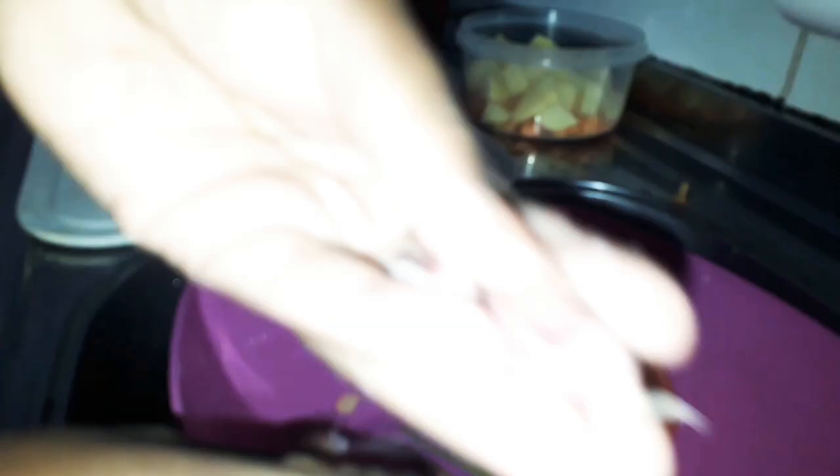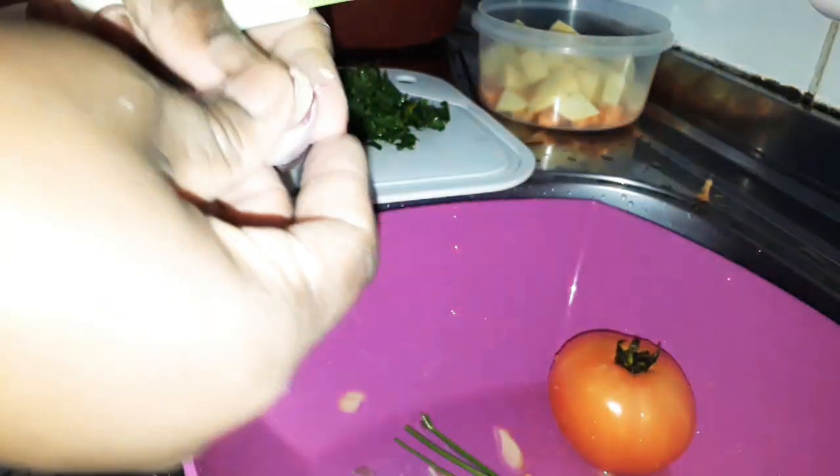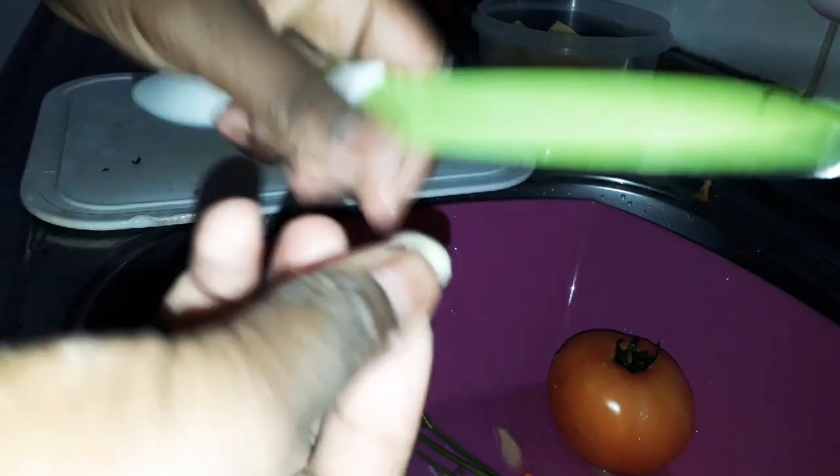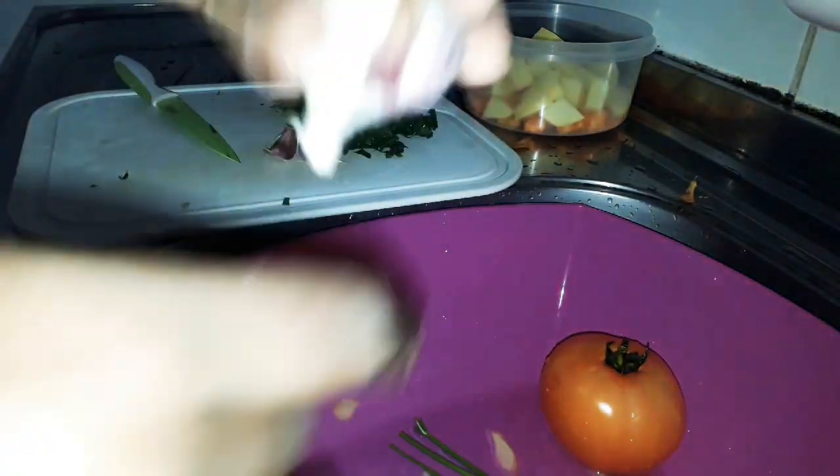Vou usar dois dentes de alho pra dar gosto. Eu não uso muito aquele negócio de espremer — gosto de ir na mão mesmo. Vou descascar e depois pico com a faca. Tem gente que não gosta, mas eu acho que é bem mais rápido. O cheiro sai depois passando a mão debaixo da água, não precisa nem de sabão.